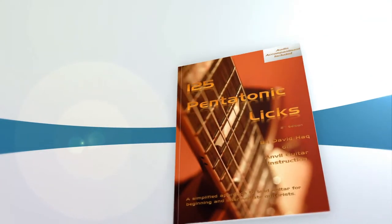I'm here to tell you about my new book, 125 Pentatonic Licks. Maybe you've been learning your scales, but you aren't sure what the next step is. My book offers 125 different ideas that can all be used in any one guitar solo.